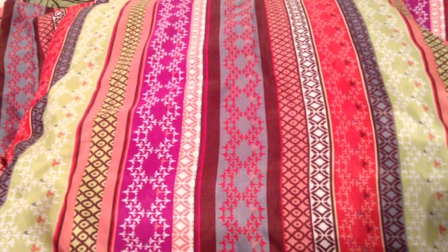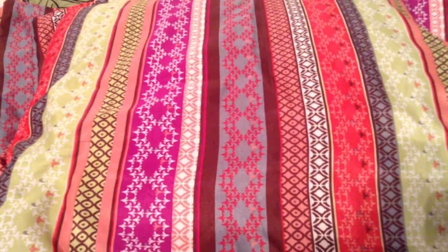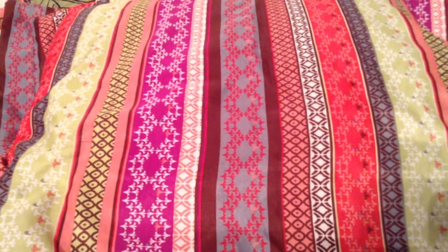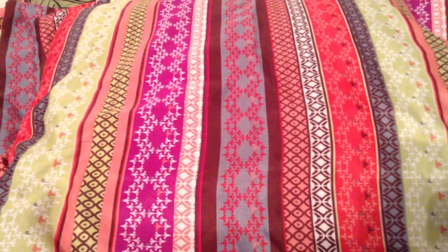Hi guys, it's Kooky Zip Creations here, and I just made a really super duper cool thing. It's a bow tie, and I used plaid. I used the rest that I had, because I had nothing else to do with it, and I just wanted to make room for my duct tape.